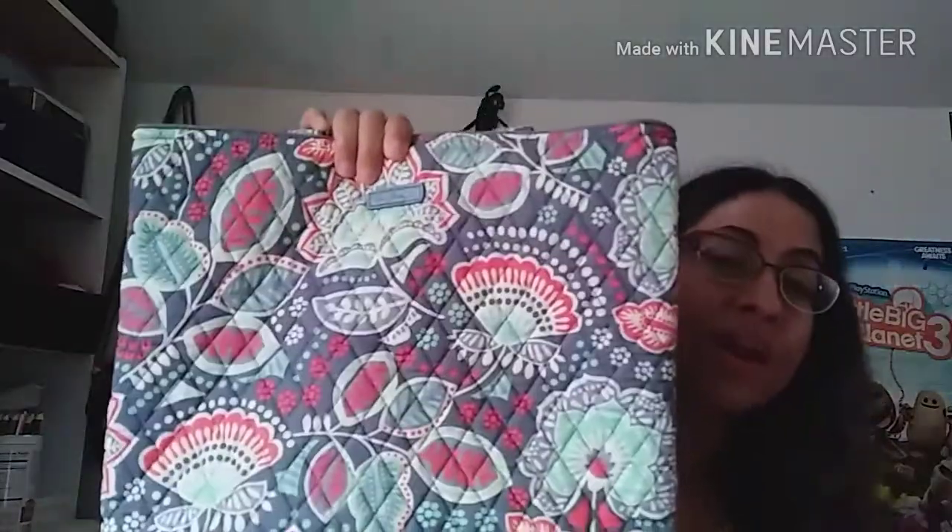This is what the bag looks like. Okay, this is the front of the bag — as you can see, this is a tote bag. She has many different styles and designs on her website and she has a lot of different collections.